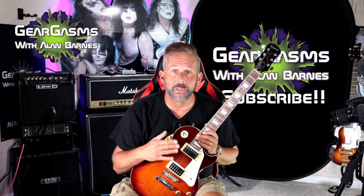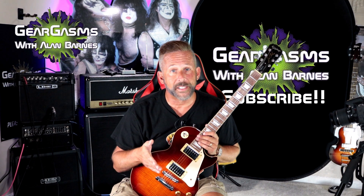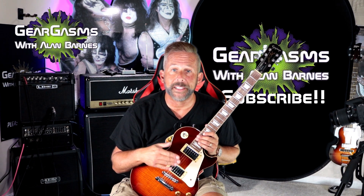$300 guitar rig to include guitar and amp — absolutely perfectly shreddable. Are you skeptical? Let me change your mind today right here on GearGasms.